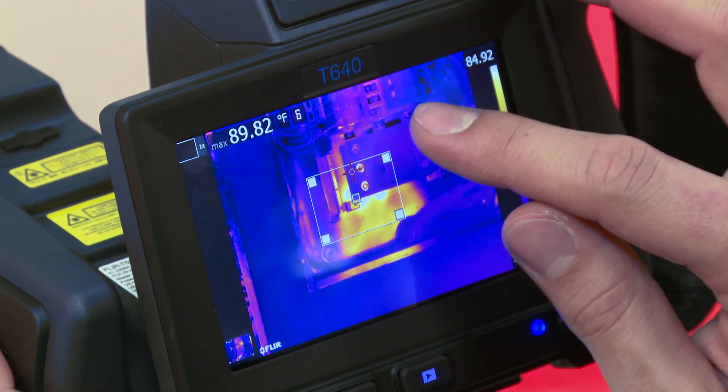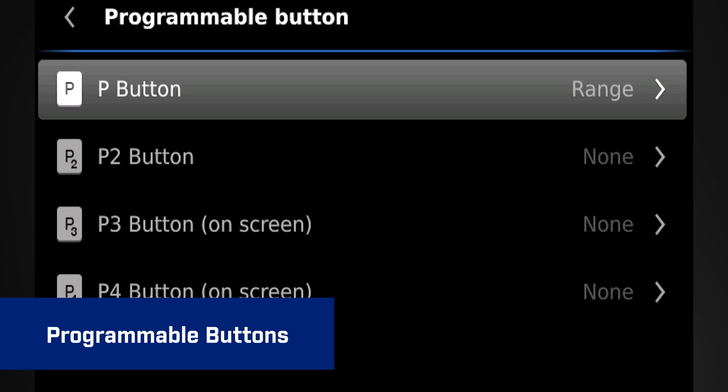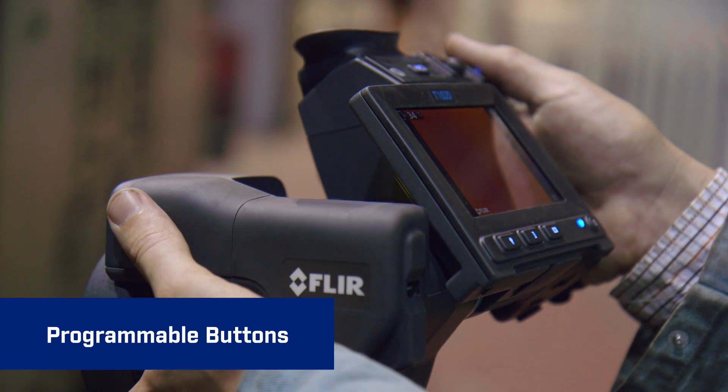If you can work a smartphone, this is just as easy. Programmable buttons let you quickly activate the functions you use most, customizing the way you like to work.